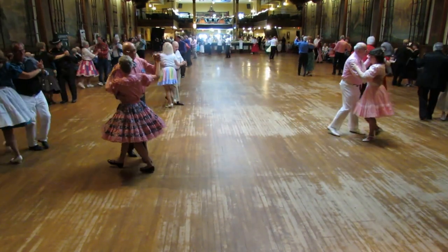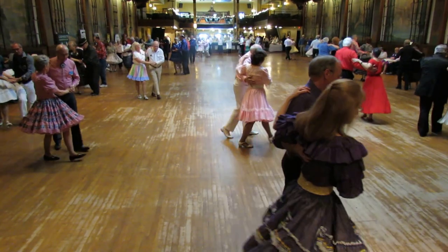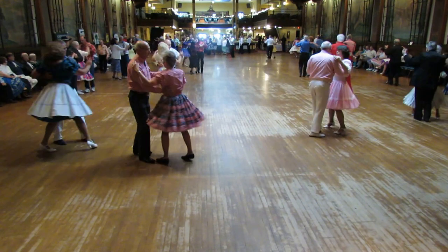Back, back, block, back. Back hover to semi. Through chassee to semi. Pick up. Diamond turn.